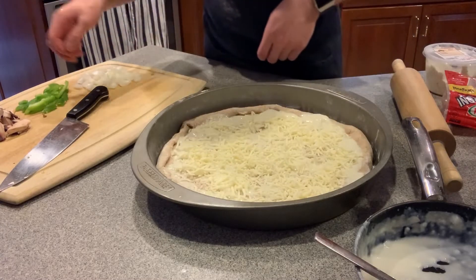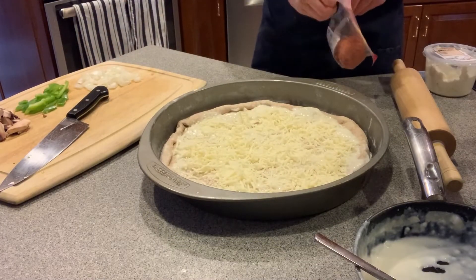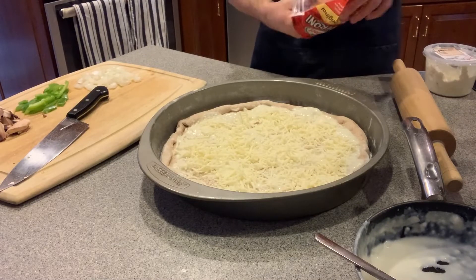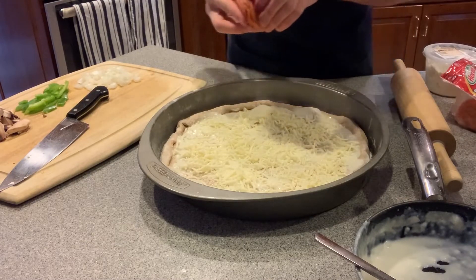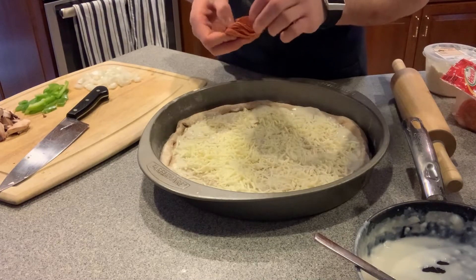That appears good, and let's put some pepper in there. So tonight I'm feeding my dad, my brother, and my sister, and myself.